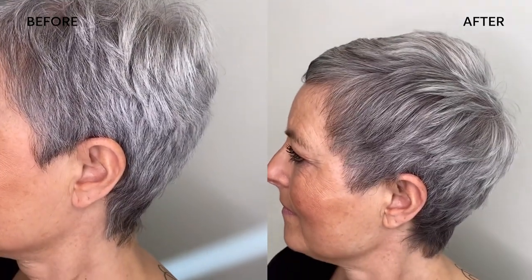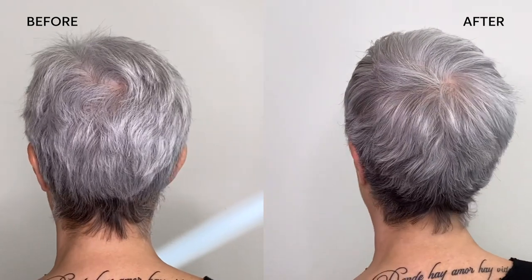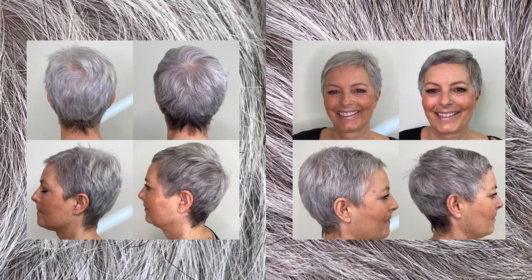The depth added in the front really shows off the textured fringe. The depth at the nape of the neck is very natural but shows off the shape of the head beautifully. And I love, love, love the dimension and shine throughout the rest of the hair.